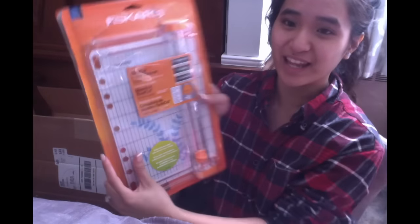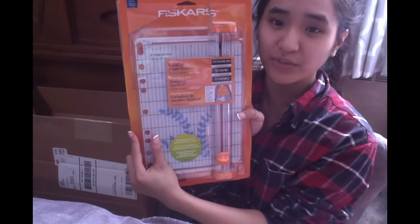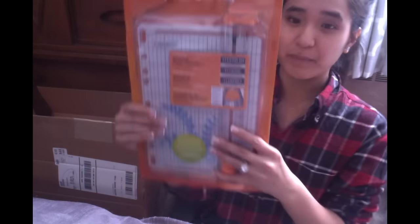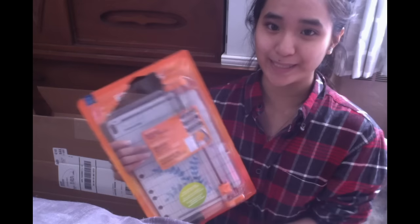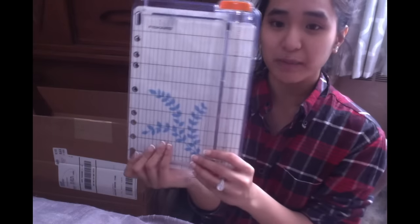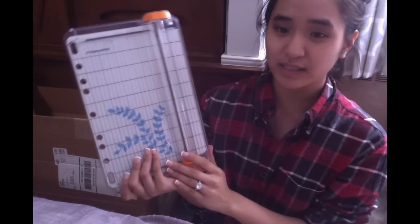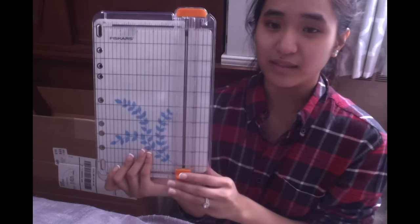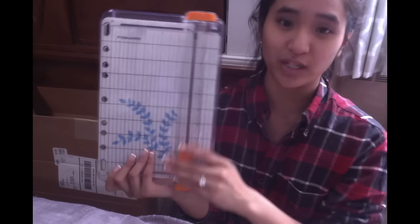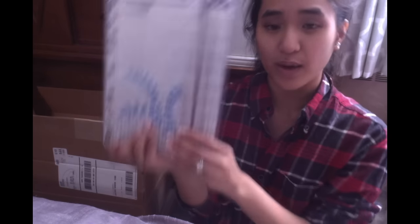I have like no makeup on, hope I don't look too disgusting, but I woke up like this. Let's start with the first product — this is actually the reason why I bought stuff from Joann's. It is a paper cutter. I already used it, I was too excited! I've been making a lot of pocket letters recently and it's kind of annoying sizing down 12 by 12 by hand because sometimes it just doesn't come out as straight as you want. This is just quick and easy.